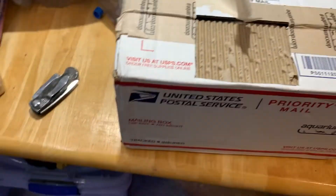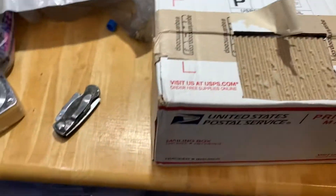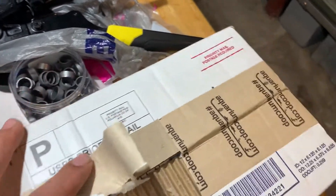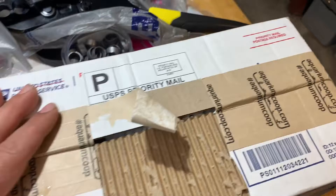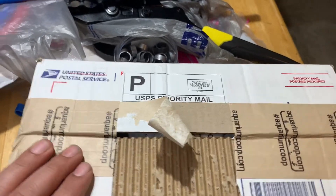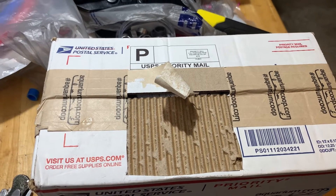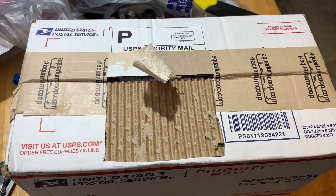What's up everyone! Today I'm going to show you an unboxing of some supplies from Aquarium Co-op. I know most of you guys in the fish hobby know this guy — pretty cool guy, knows a lot of stuff about fish. This is my first time purchasing from his website, so let's check out what I got today. I already forgot what I bought, so everything will be a surprise for me too!